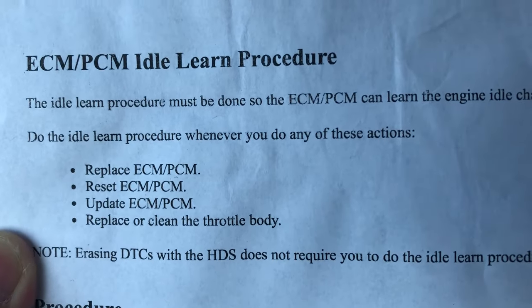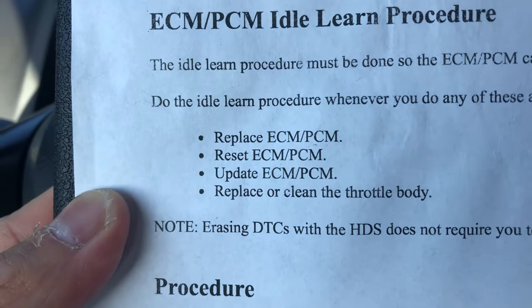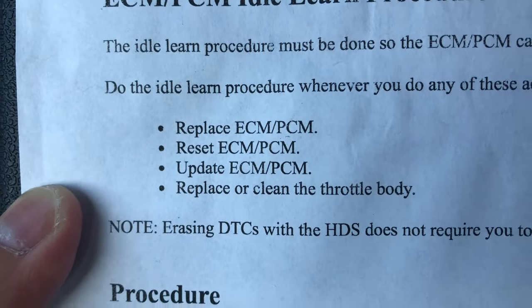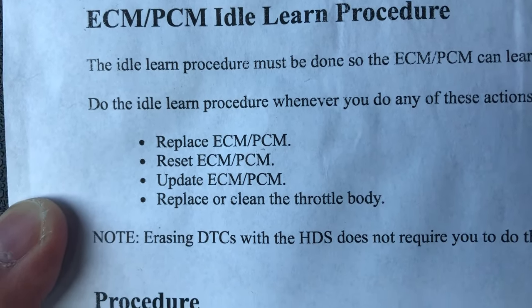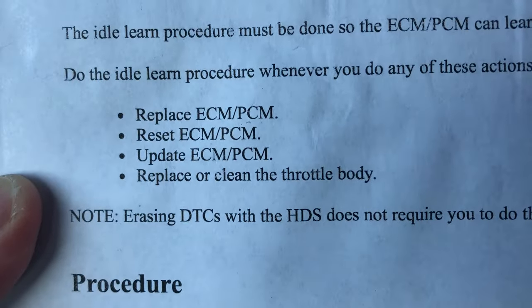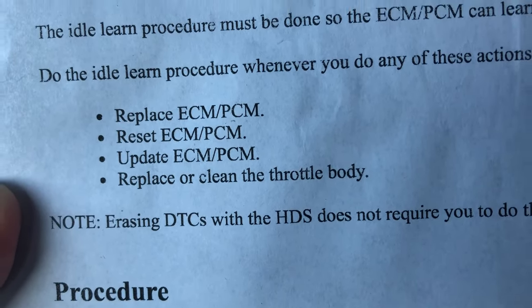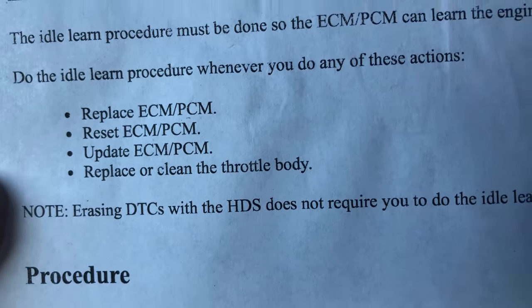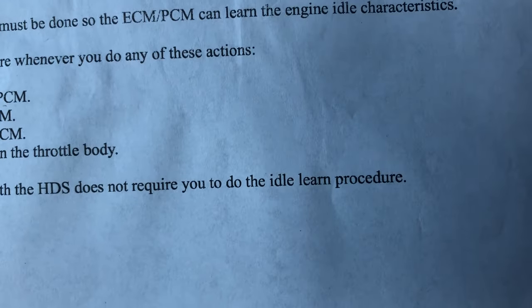Do the idle learn procedure whenever you do any of these actions: replace the ECM PCM, reset the ECM PCM, update the ECM PCM, or replace or clean the throttle body — which is what we just did recently. Note: erasing DTCs (diagnostic trouble codes) with the HDS does not require you to do the idle learn procedure.